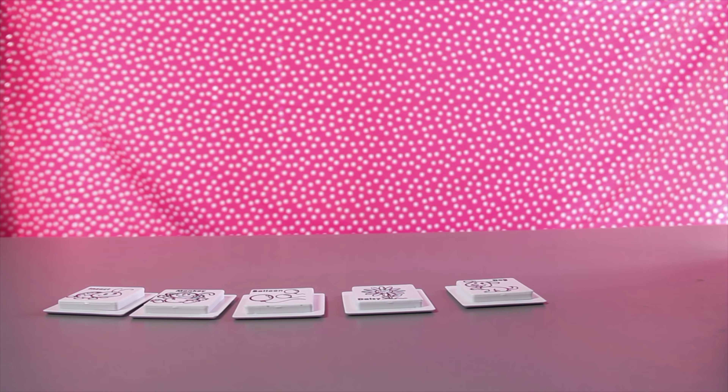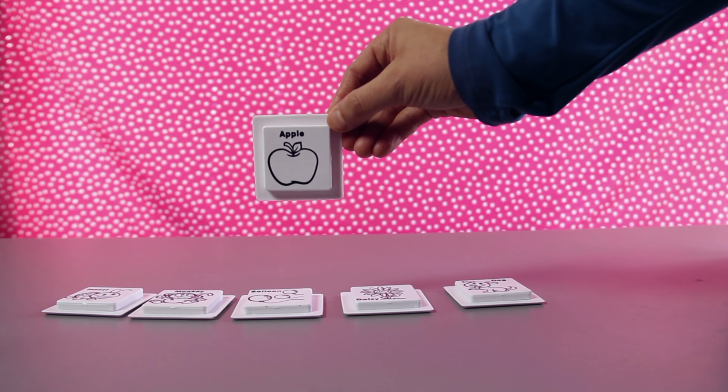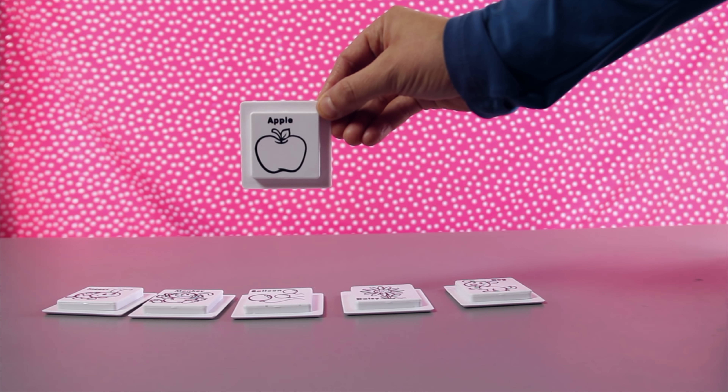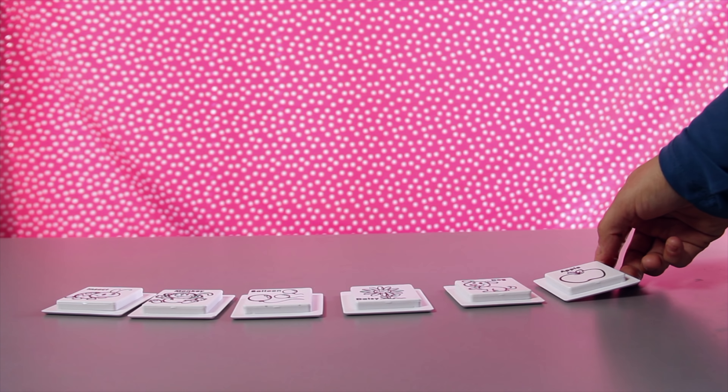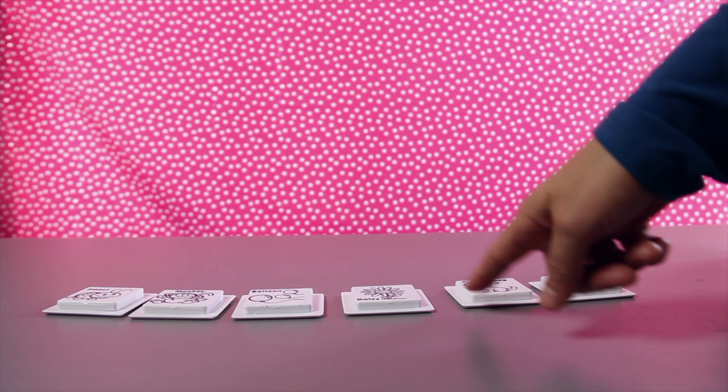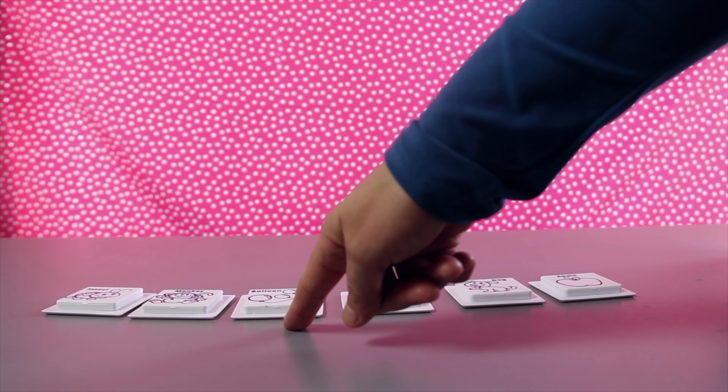There's a doggie. And we have one more - it's an apple. I love to eat apples. There's six card tiles.